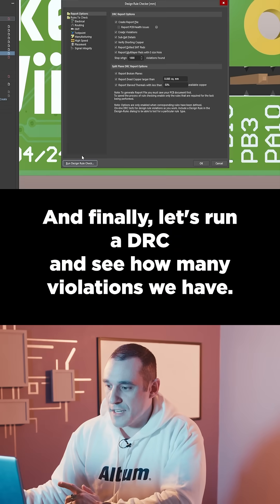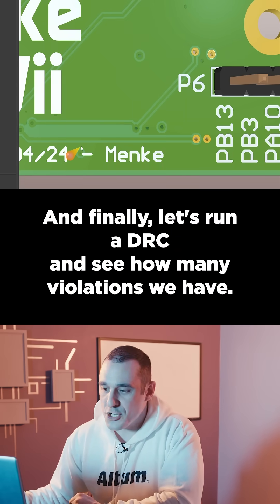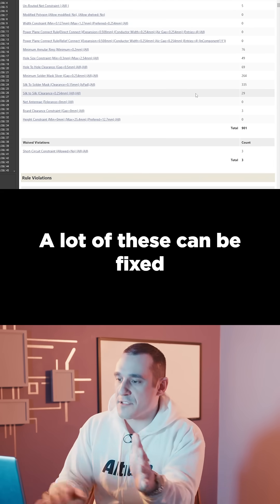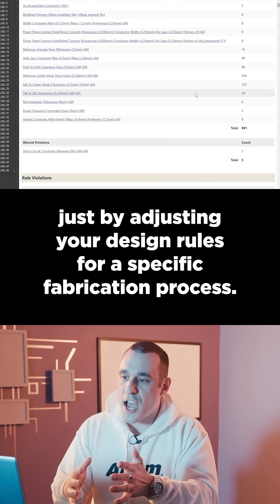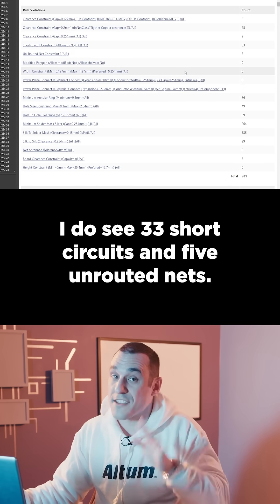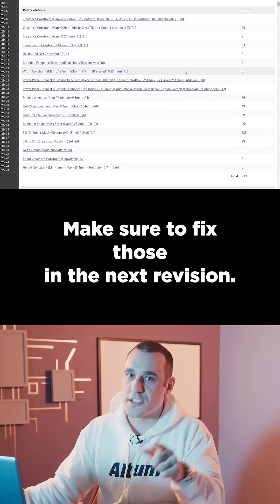And finally, let's run a DRC and see how many violations we have. 901 rule violations. A lot of these can be fixed just by adjusting your design rules for a specific fabrication process. I do see 33 short circuits and five unrouted nets. Make sure to fix those in the next revision.